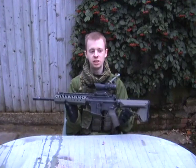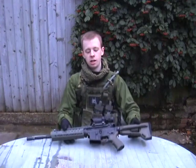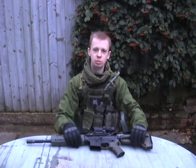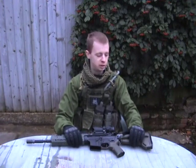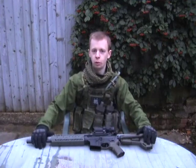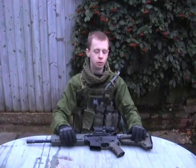Everyone has different needs, they play at different fields. The way you play is going to determine what sort of weapon you're going to buy and how you're going to set it up. But this is just what I've done, and hopefully it will be slightly informative. We'll start from the back and work forward, going through all the different parts, what I've changed from the standard layout and the reasons why.